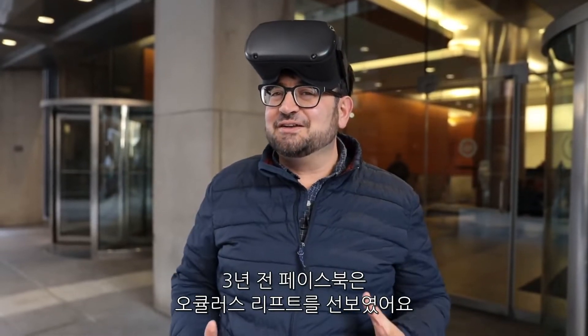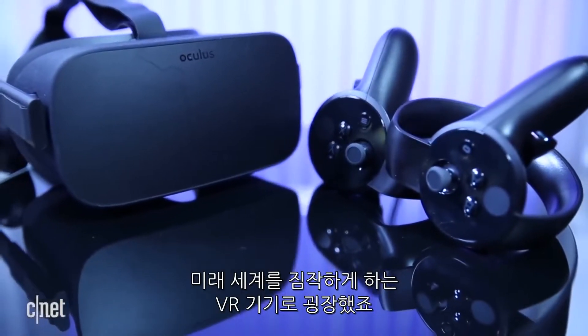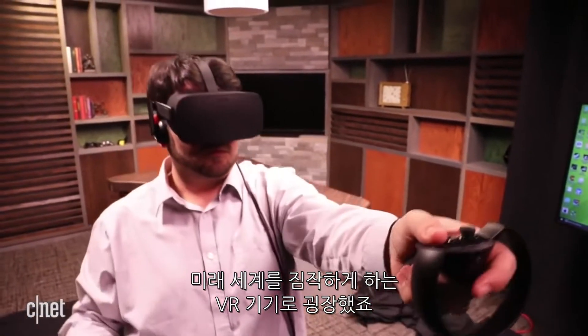Three years ago, Facebook released the Oculus Rift, a VR headset that created all these thoughts of future worlds. And the effect was mind-blowing.